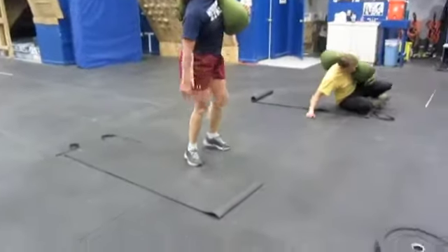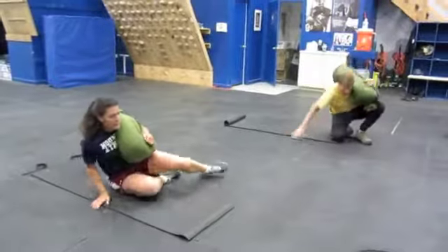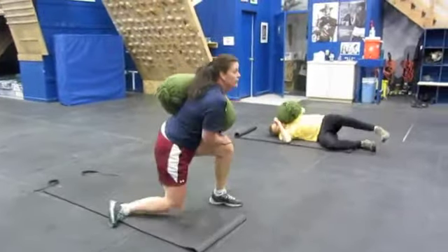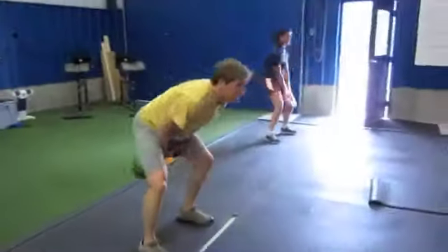You guys are working on their warm-up here, they're about a minute and a half from being done. Just seven minutes of sandbag get-ups — it's a great way to warm up. Get it up, get it up.